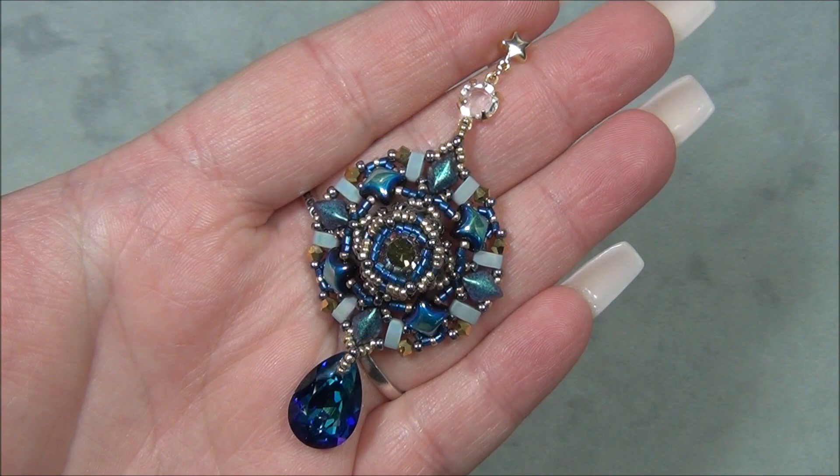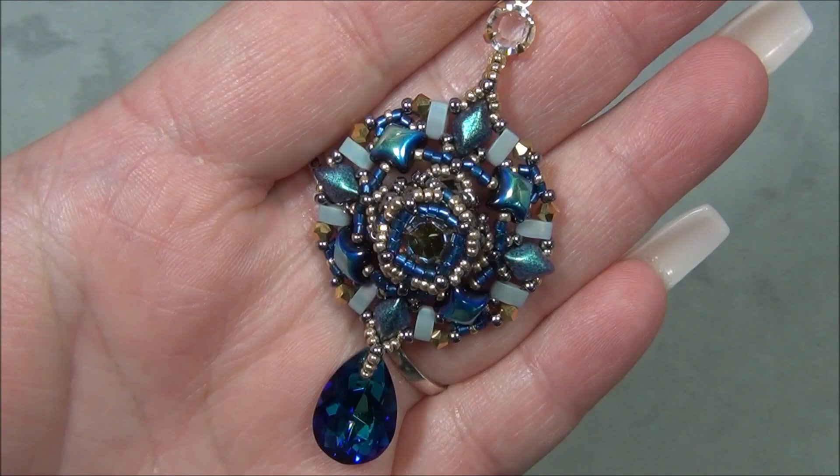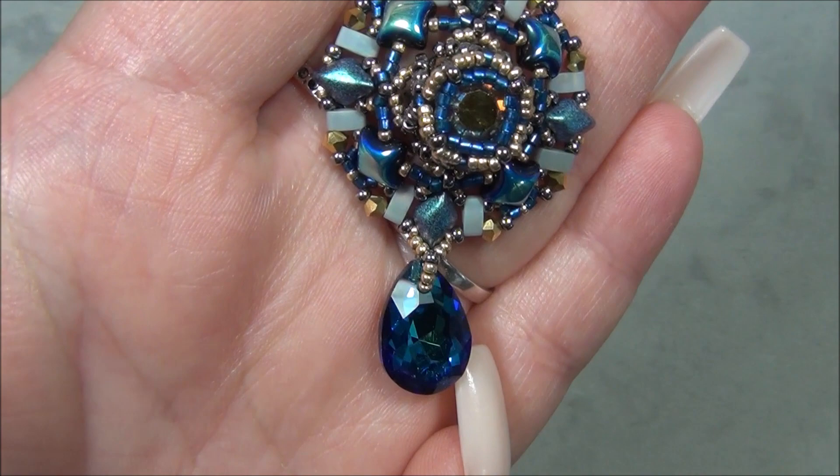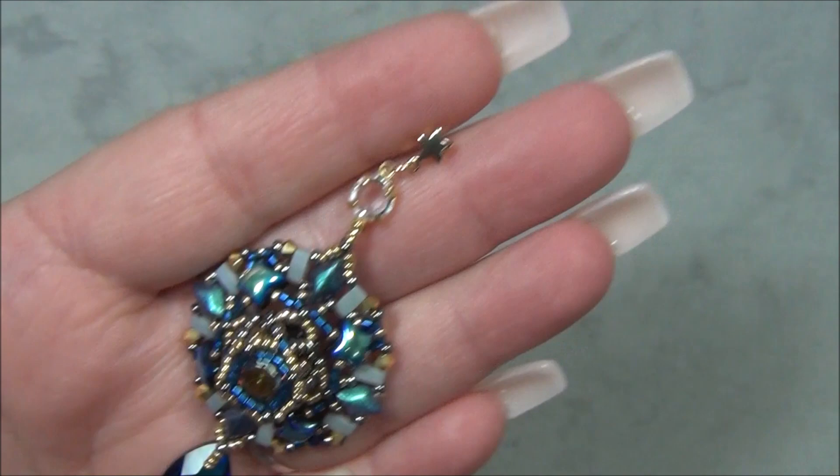Hello everyone, I'm Alicia, welcome to my Beautiful Nights channel. For this video I'm going to show you guys how to make this gorgeous starry night earring. It is so beautiful — I'm in love with the colors. This stone here is amazing. It's a Preciosa pendant and the color is called Bermuda Blue, and it's just crazy gorgeous. I really love it. So here is my earring — I'm going to show you how to make this.